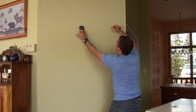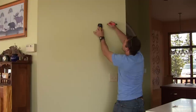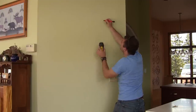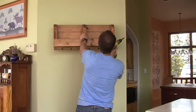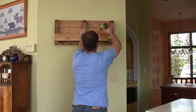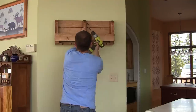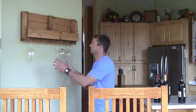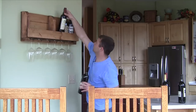Before attaching the wine rack to your wall, find the studs using a stud finder and mark them with a pencil. Then lift your brand new wine rack into place and use three-inch wood screws to attach it to the studs. Make sure you do hit the studs so that you have a secure fit. Once that's done, go ahead and fill up your wine rack and enjoy!